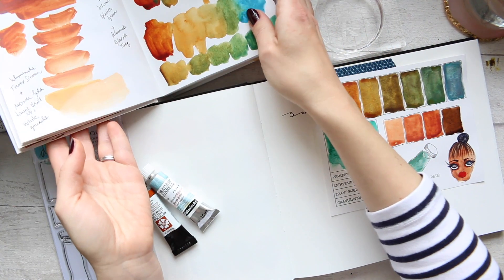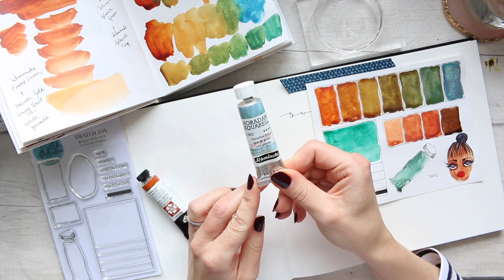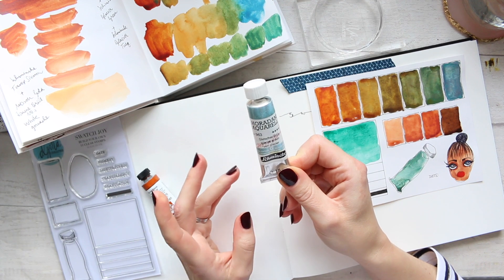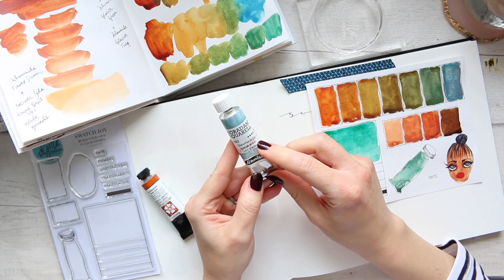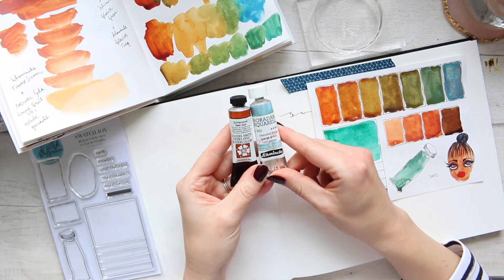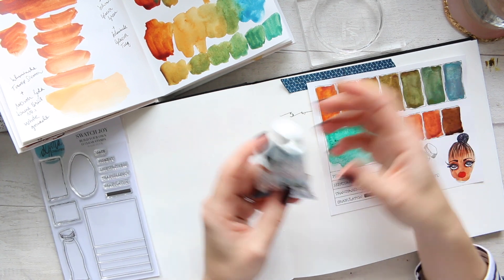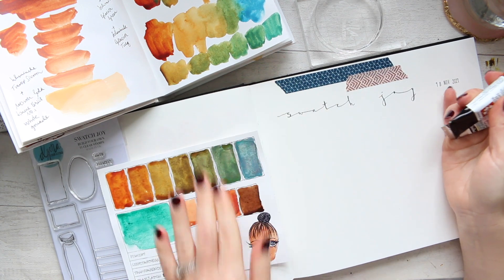The Glacier Green is one of the very granulating new colors that came out — I think from the Glacier set, which had around five different colors. So those are the two colors we will be using today to play around and see what sort of mixes we can create.